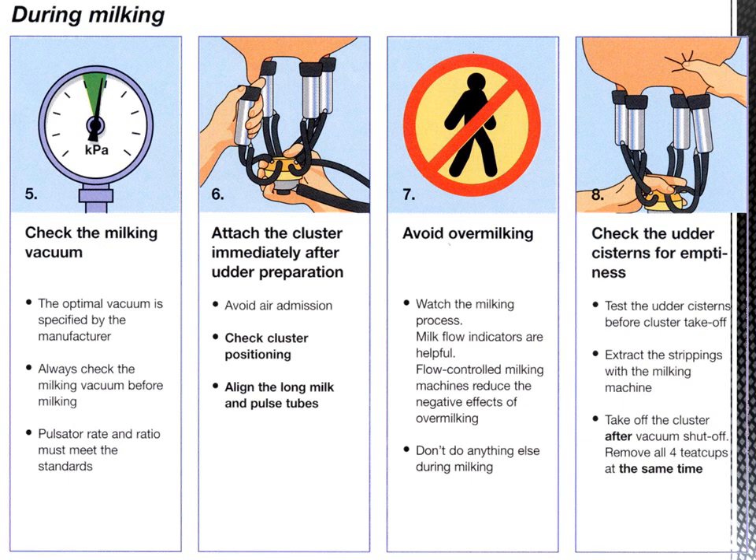Step six: attach the cluster immediately after udder preparation, because oxytocin will cause the letdown of milk. Avoid air admission during attachment. Check cluster positioning to ensure it is aligned correctly. Align the long milk and pulse tubes properly.